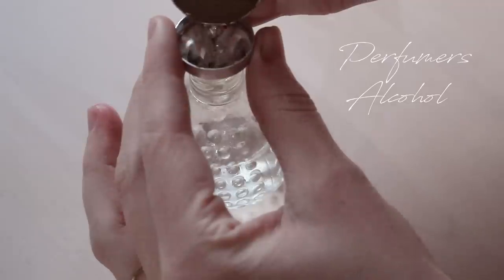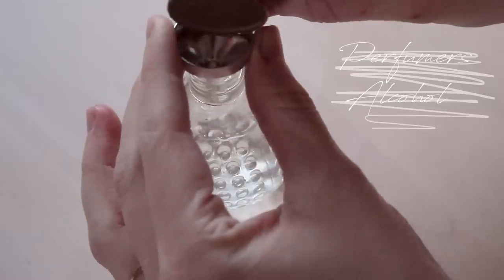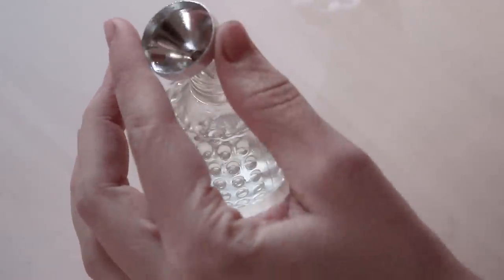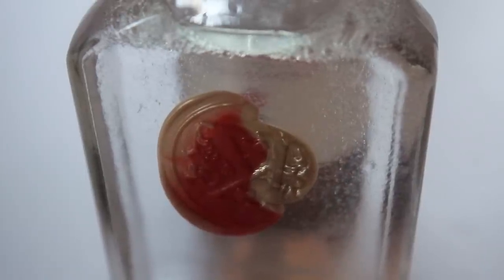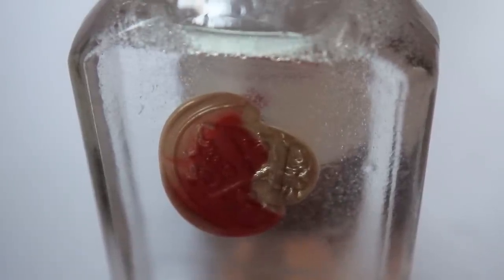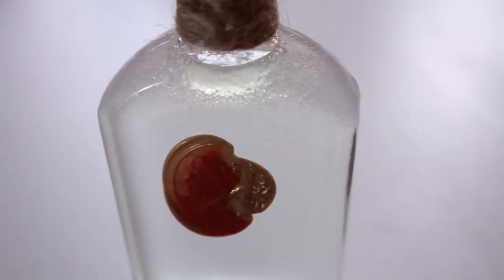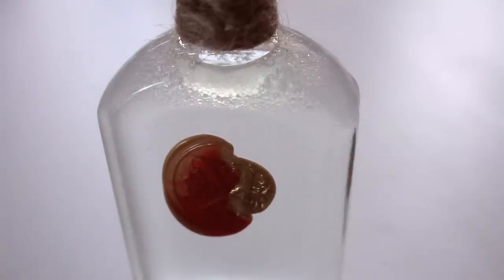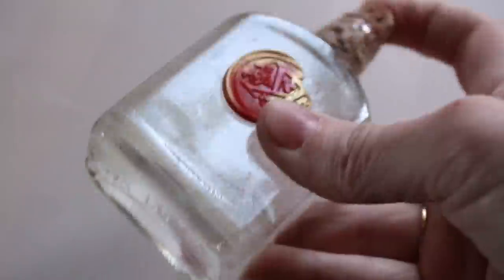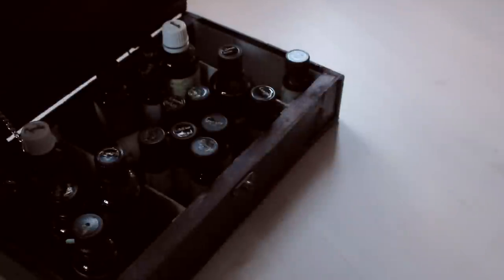Aesthetics aside, the first thing you're going to need is perfume alcohol. Now today, because I've run out of perfume alcohol, I'm going to be using vodka since that's all I have, and I want to demonstrate why it's not the best thing to use. It will work, but can you see this? 90% of your bottle is meant to be filled with perfume alcohol and the other 10% are your scents or essential oils. Vodka, even if you give it a really good shake, won't dilute the oils — they're going to sit on the surface like this. That's why you want to use perfume alcohol if you want to avoid having to shake the bottle each time you want to apply it.